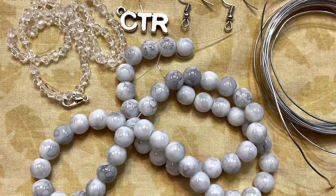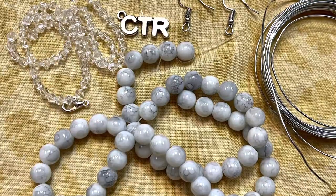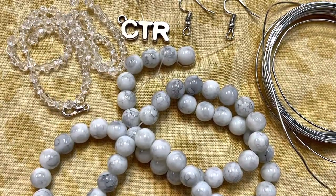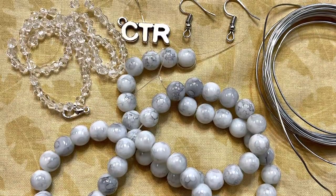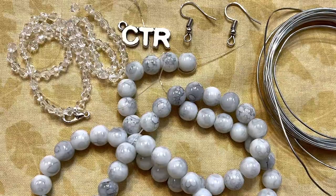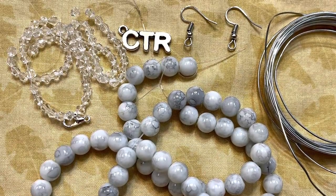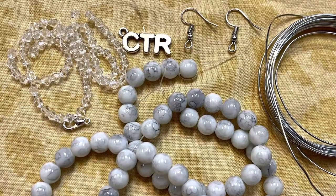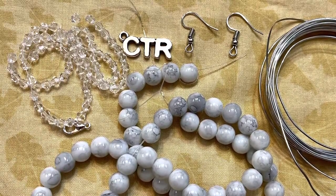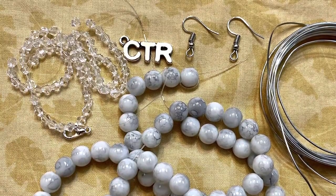From my most recent curated bead box subscription, I received these really pretty beads. They're calling them imitation Dalmatian Jasper — they don't look anything like that, but they're white with little gray inclusions. They're glass beads and I think they're absolutely pretty. I'm going to pair them with some clear crystals, and then I have a CTR charm that I want to hang on the bottom of this pull. CTR means choose the right.